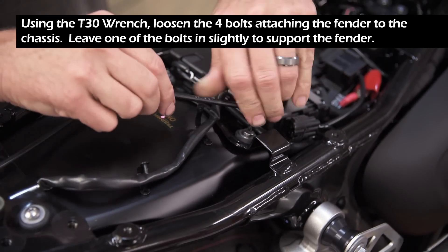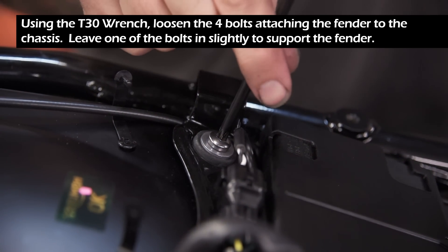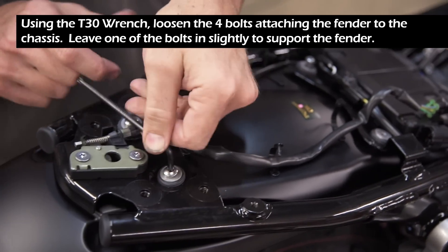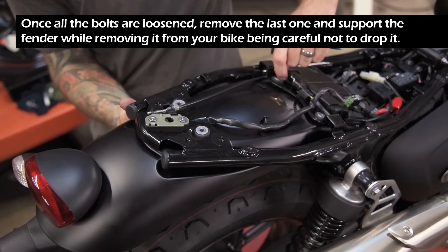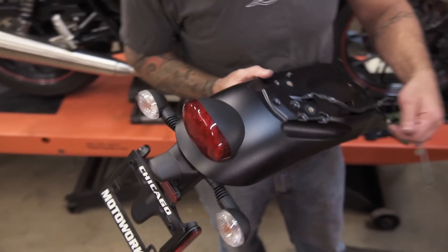Using the T30 wrench, loosen the 4 bolts attaching the fender to the chassis. Leave one of the bolts in slightly to support the fender. Once all the bolts are loosened, remove the last one and support the fender while removing it from your bike, being careful not to drop it.